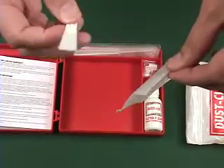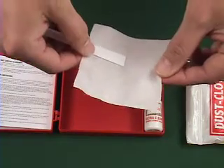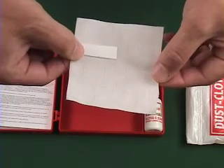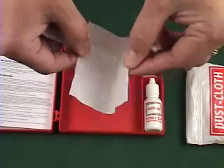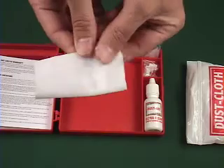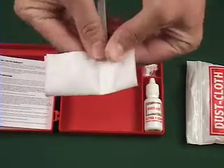We take one dust wand and place it in the center of the dust cloth while it being on one side top — a little bit higher and then in the center — so when we fold it over, we will have a short end and we will have a long end.